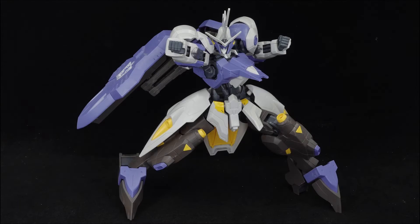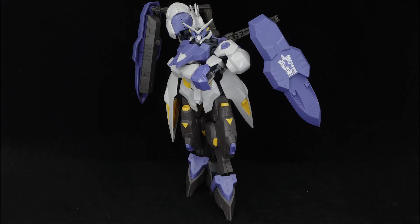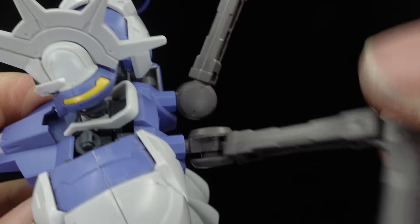Articulation of the Kimaris Vidar is generally good, and my copy in particular is quite solid to move. Though besides it being clunky due to the bulk, the shield arms have a tendency to dislodge from movement, so do watch for that.